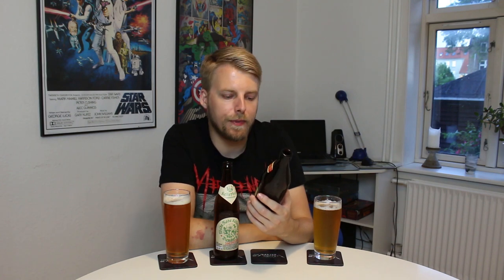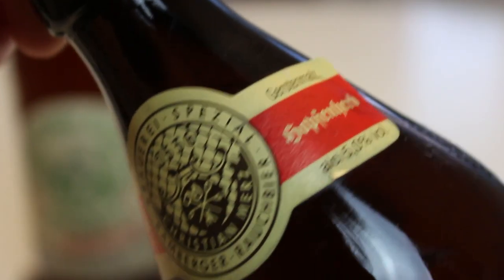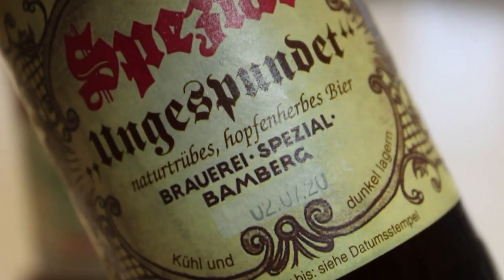The other contender, which is the Ungespundet beer, is from Spezial. Spezial is also a Bamberg brewery but is famous for making Rauchbier. They do have one non-smoked beer, which is this — the Ungespundet Lagerbier. It also says it's a hoppy beer, so that's why I thought it'd be fun to do a little battle between these two.